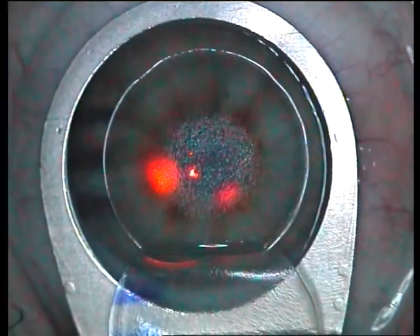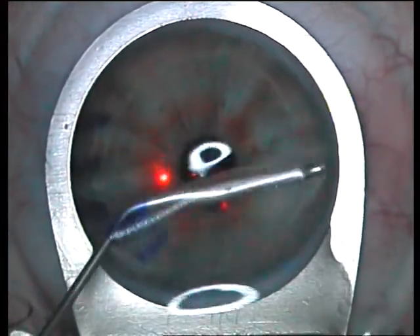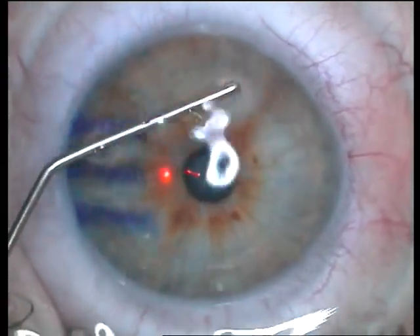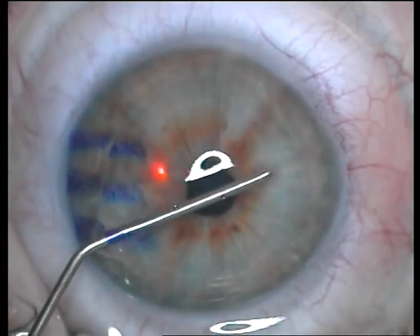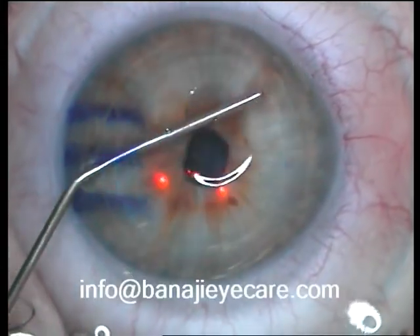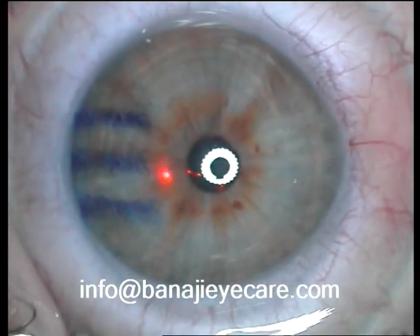The flap is now washed. This is another variant of the Banaji LASIK cannula — it's a straight cannula; the curved cannula is more commonly used. Wash under the flap and remove the cannula. Check for alignment and the operation is through.